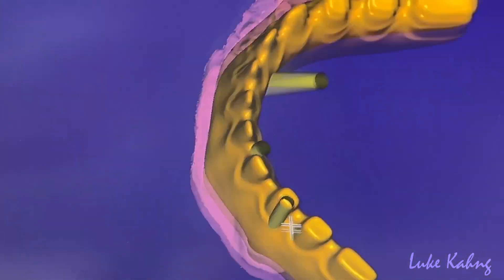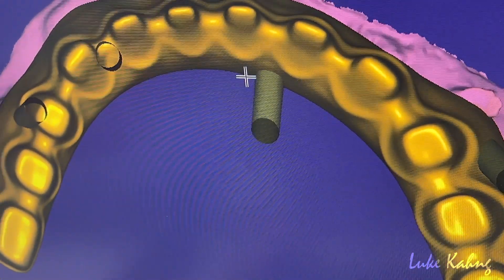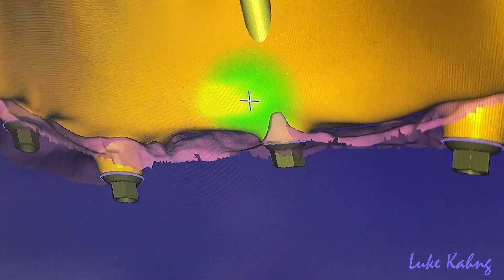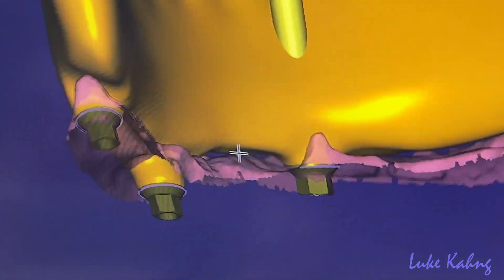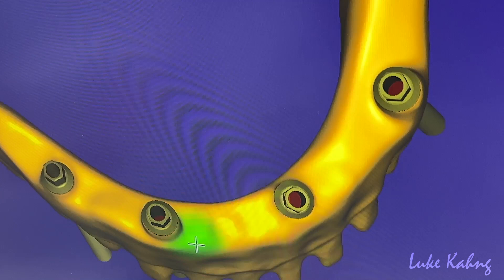And then lower the frame 4mm. This is the occlusion. We're going to mill these cases. The bottom is panic — it's kind of 1mm. This is more thinner. Occlusion view.